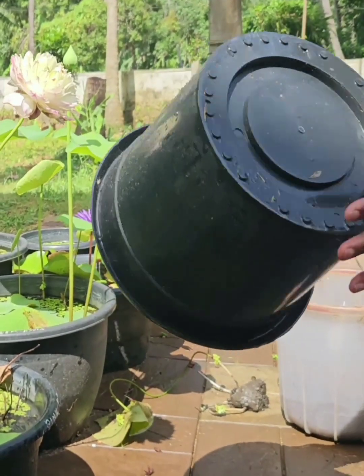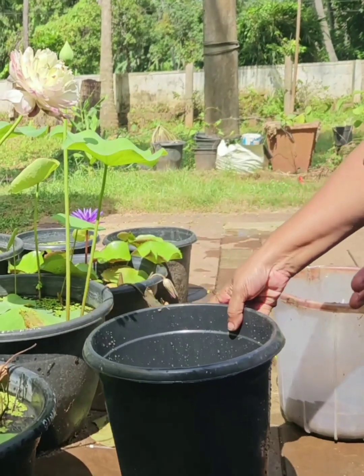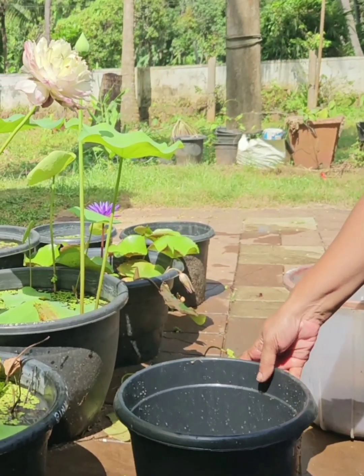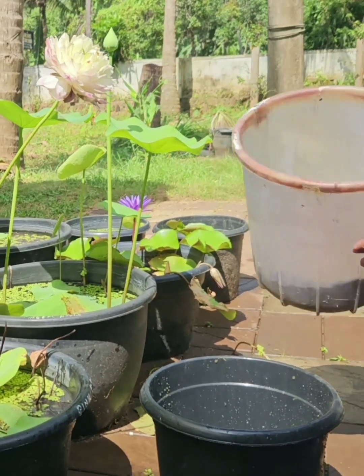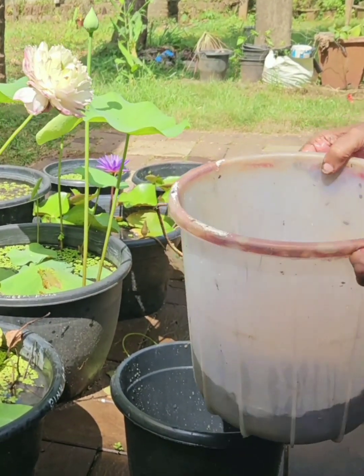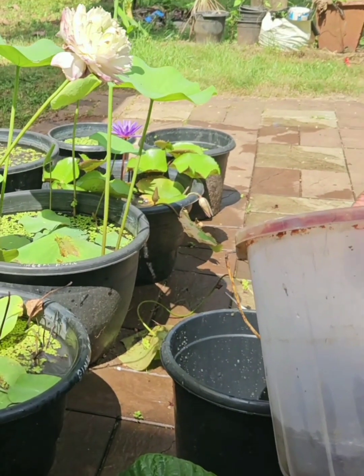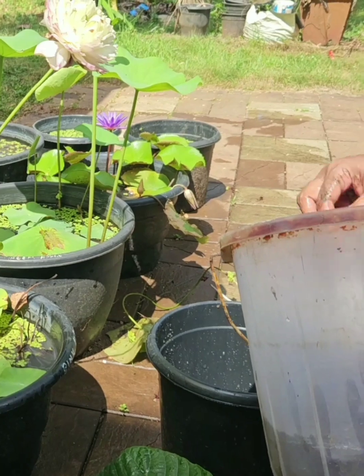I am using a hole in a medium hole. I am using a runner. This is how I am using a runner.